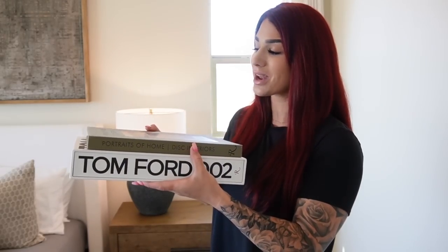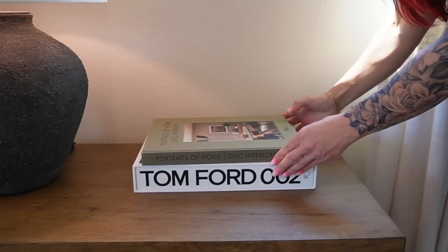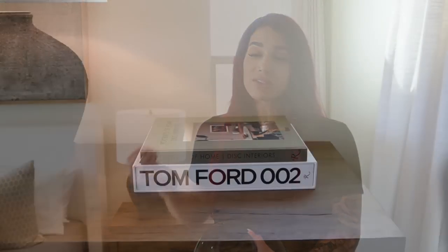For Style 3 we're starting with coffee table books — Tom Ford 002 and Portraits of Home: Disc Interiors — beautiful contrasting colors with white and a green one on top. A tip when styling different surfaces like sideboards, consoles, or nightstands: pay attention to contrasting colors. Since I have a darker nightstand, bringing in a lighter color coffee table book adds depth and contrast. Next I'm adding a really beautiful green blown glass vase I got in a set of three on Amazon, placing it on top of the books to bring in color.